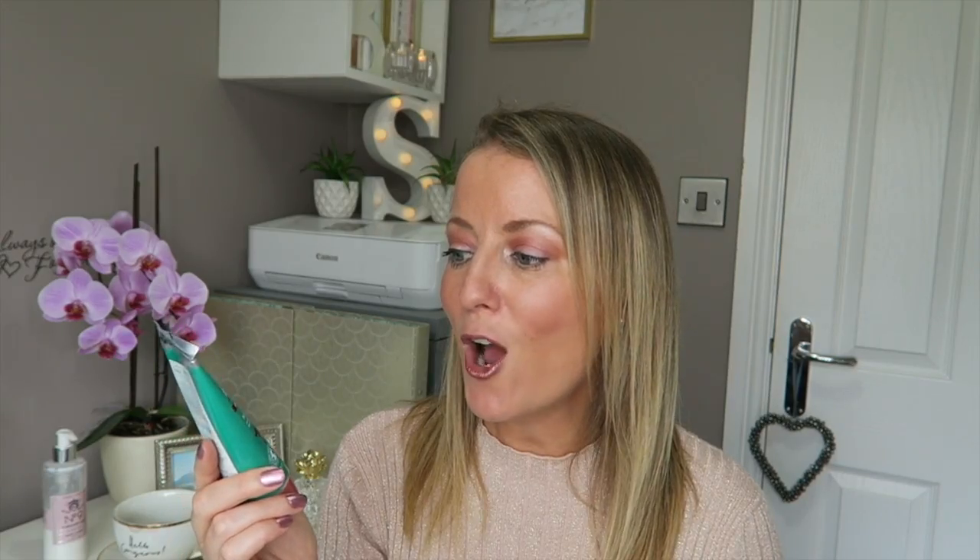Then we've got something with Africa on it, which is really exciting because that's where I'm from. This is an Exotic Africa Argan Oil Nourishing Hand Cream, enriched with natural argan oil, Abyssinian oil, and Ylang Ylang oil. Oh, it smells so nice — just a nice light hand cream. Perfect.